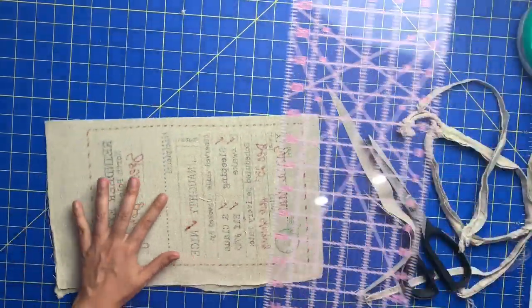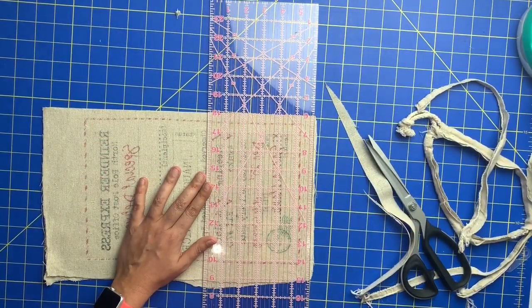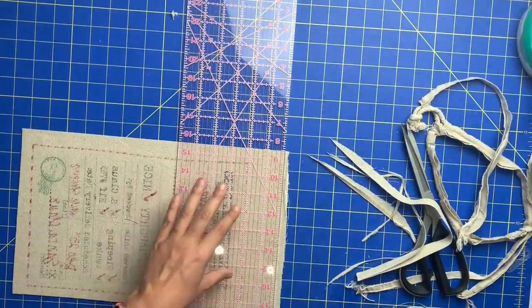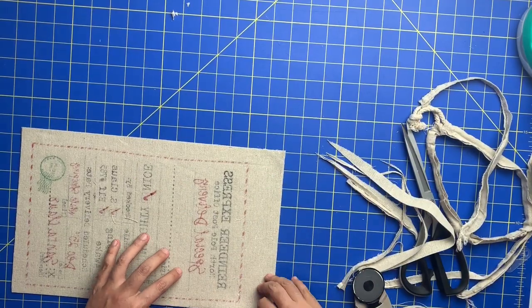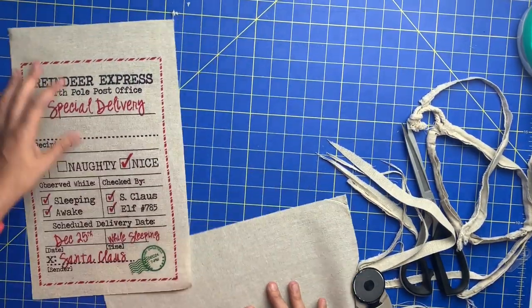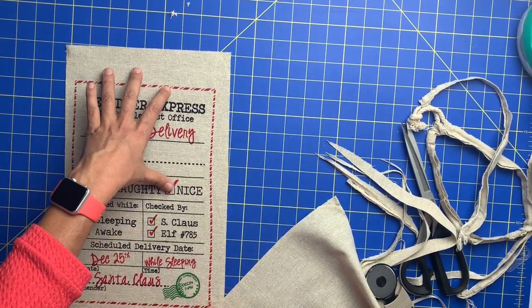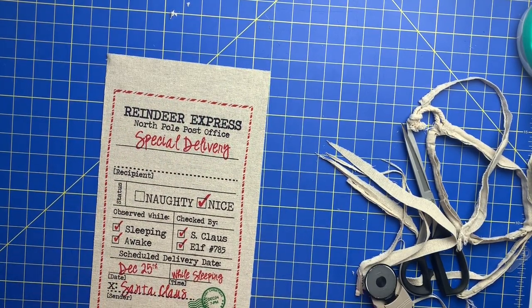Perfect. And now from here you can use that cut edge as your straight grain if you want to call it that. If you want this to be centered — see how the red is not totally centered — you could definitely cut that away. I think I'm going to leave it. The whole thing's kind of a little bit wonky so I think it just kind of adds to the homemade sort of nature of it.